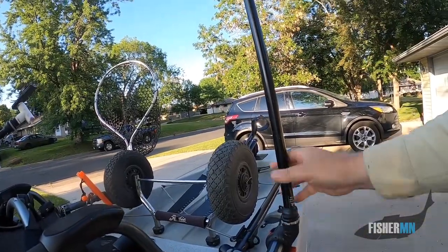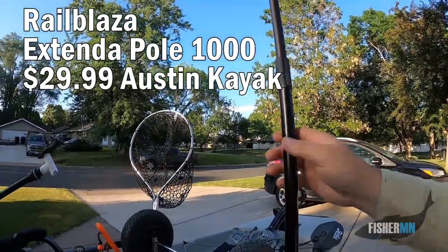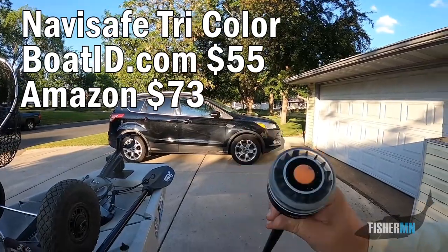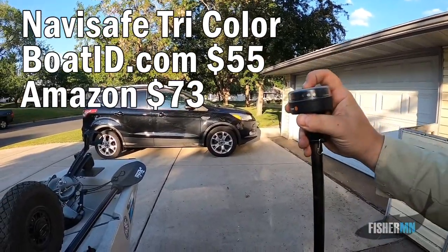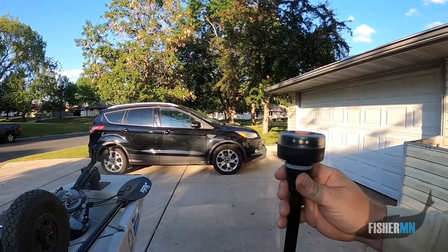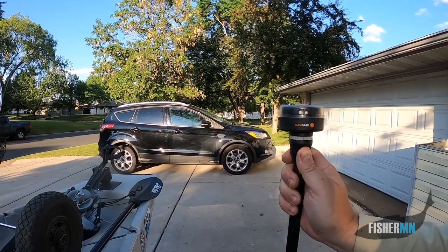I can just snap that right in. This pole extends, and on the very top it's a Navis safe light. There are green and red lights. I had a different system, but I found out there are some pretty strict guidelines as far as having the right setup for navigating.